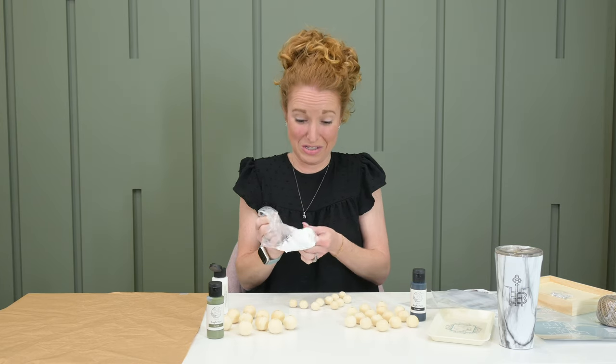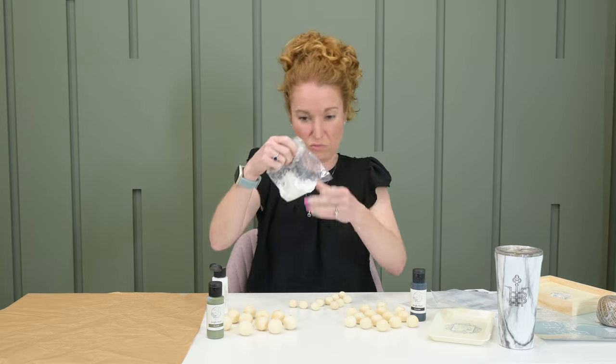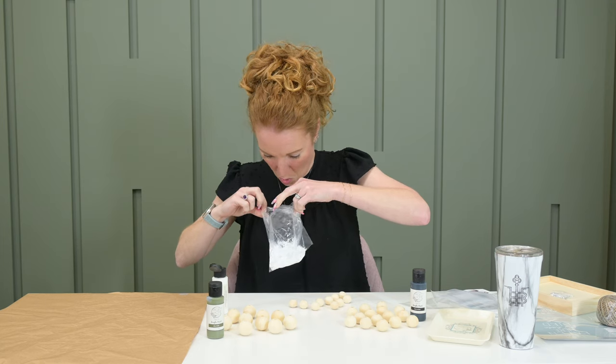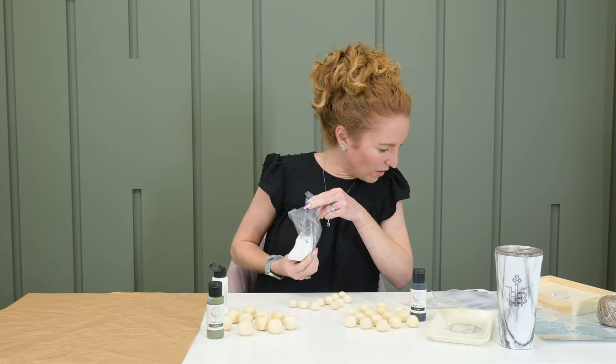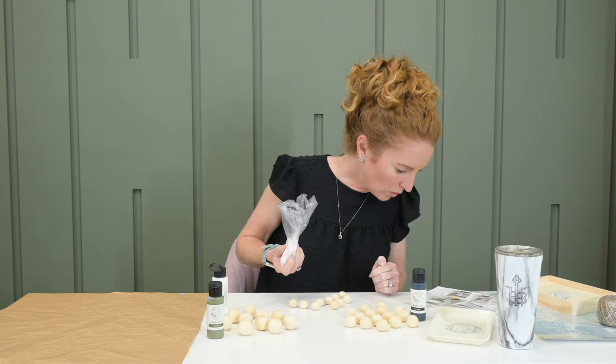Okay, that was really easy. I just put several squirts in here — I think I did four droplets. I put a few beads in, rolled them around. I guess it's okay if they have a very textured finish. Mine are going to have a very textured finish.